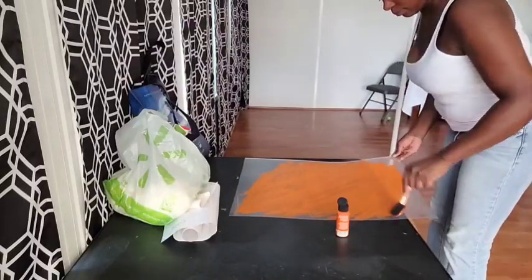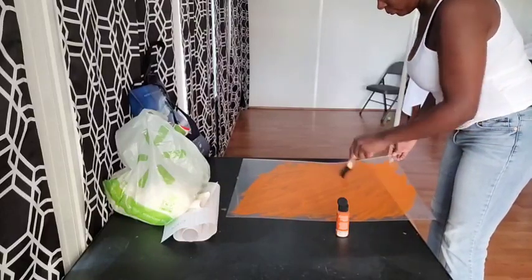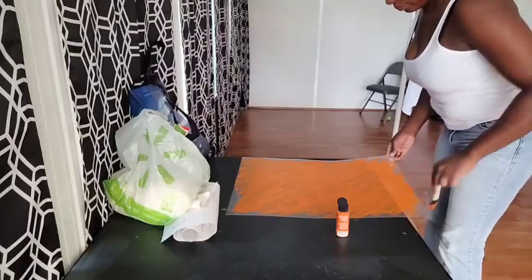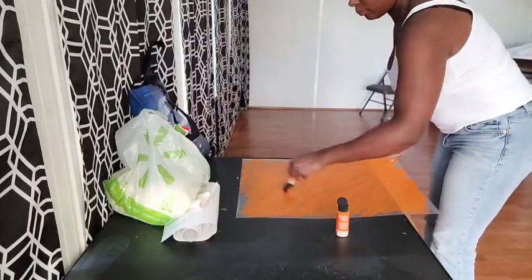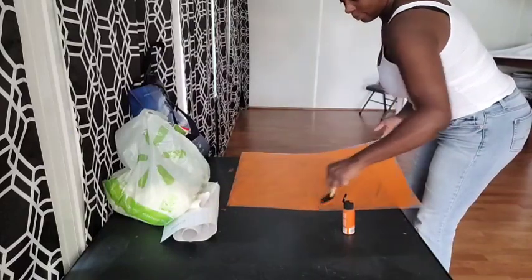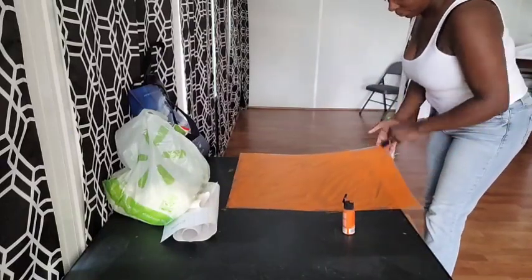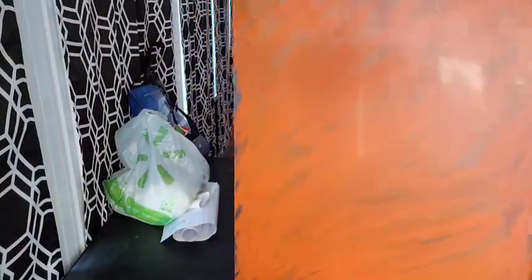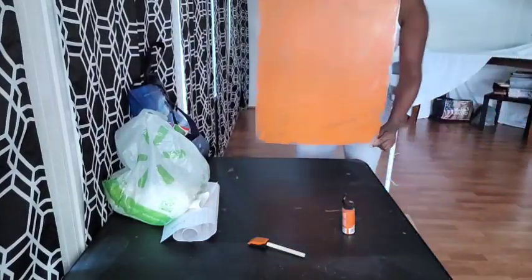I'm starting from one direction going top to bottom, then going the other direction and making diagonal strokes that way. It's up to you if you want to paint the entire side of the acrylic sheet or leave the outer border clear. I left the protective film still on the other side of the sheet, which is why it doesn't look completely clear.